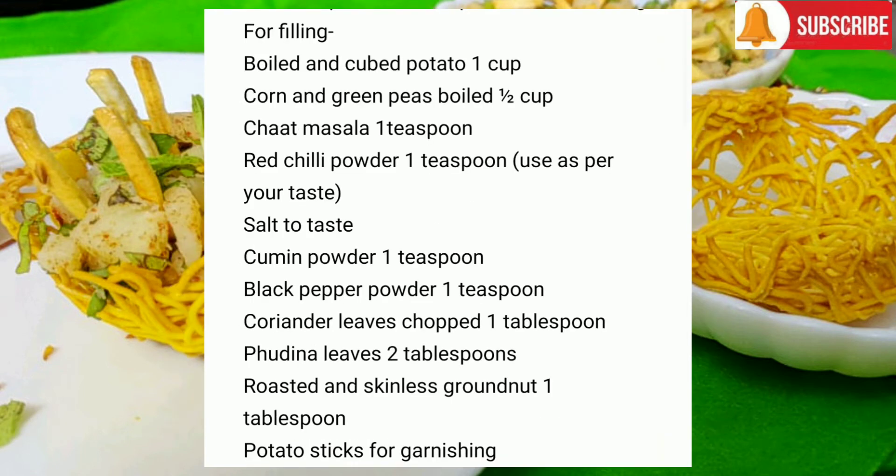For filling: boiled and cubed potato 1 cup, corn and green peas boiled ½ cup, chaat masala 1 teaspoon, red chilli powder 1 teaspoon (use as per your taste), salt to taste, cumin powder 1 teaspoon, black pepper powder 1 teaspoon, coriander leaves chopped 1 tablespoon, pudina leaves 2 tablespoons, roasted and skinless groundnuts 1 tablespoon, and potato sticks for garnishing.